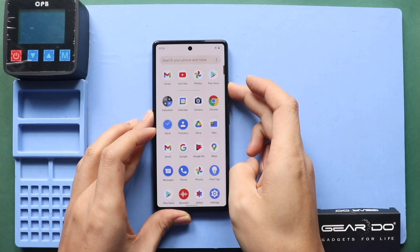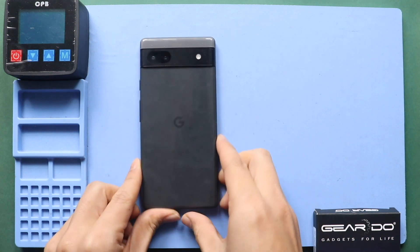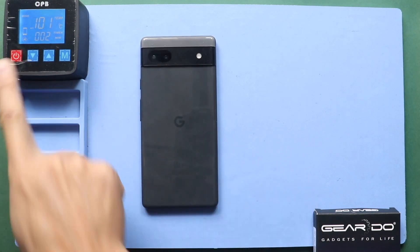Hi everyone, welcome back to Gedo. Today, we will show you how to replace the rear cameras on the Google Pixel 6a mobile phone.